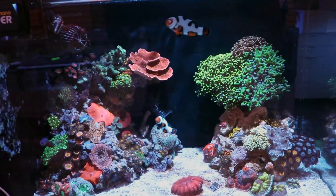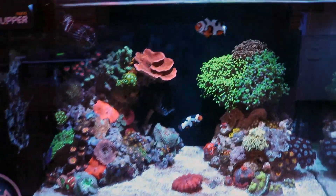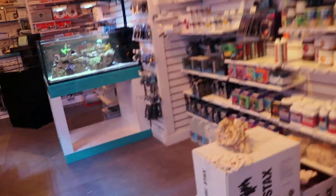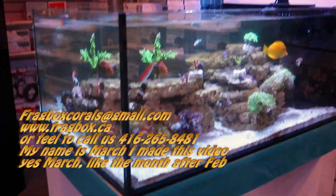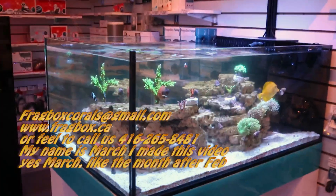Good things in this hobby happen very slow, and bad things unfortunately happen very fast. That's the nitrogen cycle — I hope I explained it clearly. If there are any other questions about cycling a tank, setting up a reef tank, or any questions related to saltwater tanks in general, I could literally talk about this stuff all day. Hit us up in the comments below, email us, or fragbox.ca. Thanks for watching.